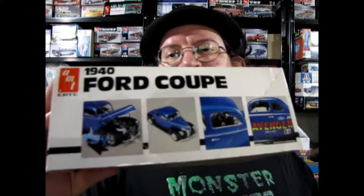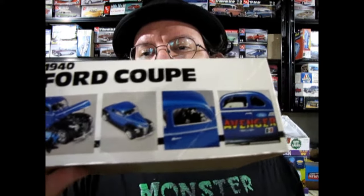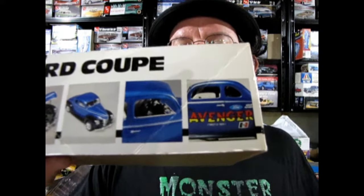It is metallic blue with black fenders and there's a neat stove bolt deck all sitting right there. Sorry, not stove bolt — it says the Avenger. Here is my version of that model car. The 1940 Ford businessman coupe dragster version.